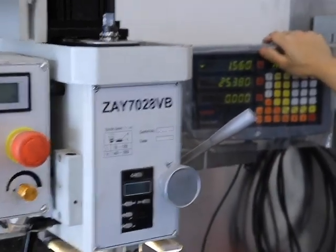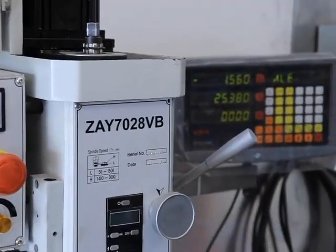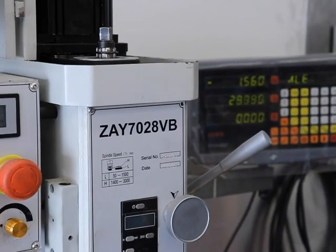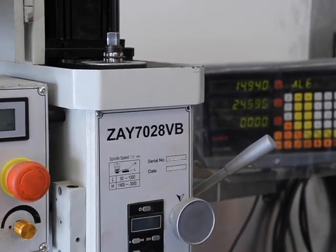Twenty-five point three-eight — so what's half of that? Twelve point seven, yeah. Half inch for center line.